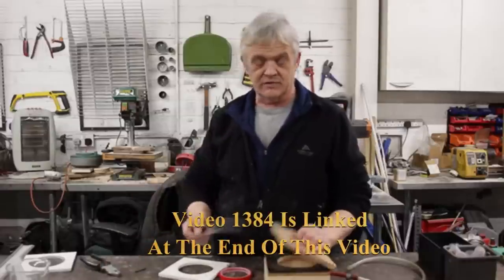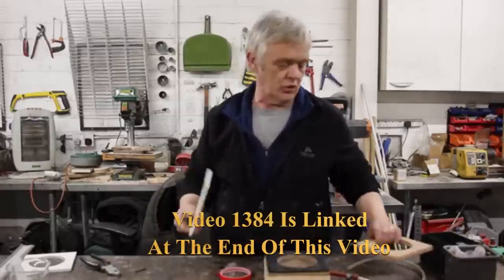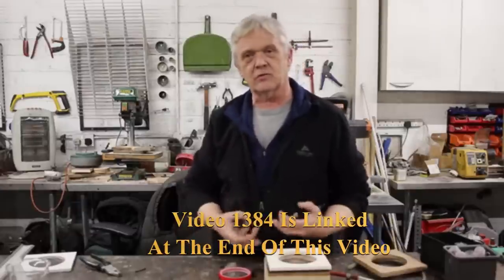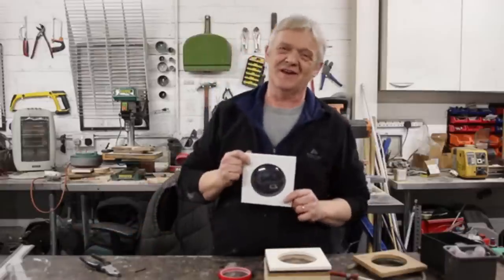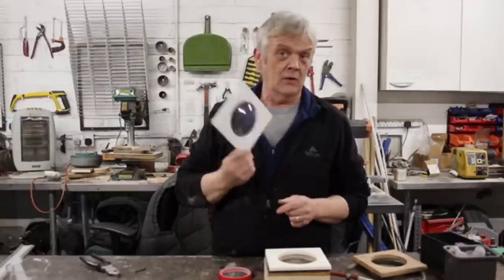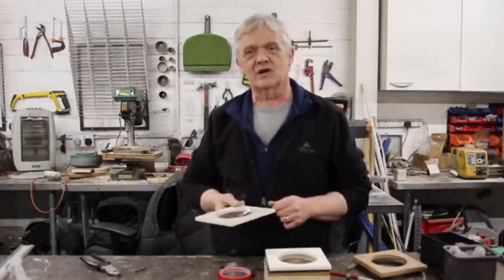We covered the practice of this in video 1384, but we make our lens and then cover our builders board with a bit of double-sided tape and pop it on, and it will stick with the lens in place. In great Blue Peter fashion, here's what I prepared earlier. So we've got a convex lens on this side stuck to our builders board. We make two of those, glue them together, and then we'll have ourselves a lens.